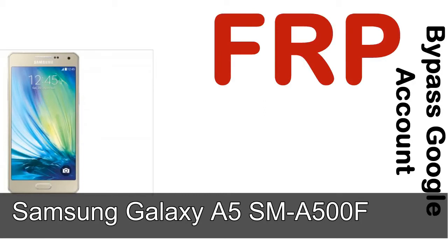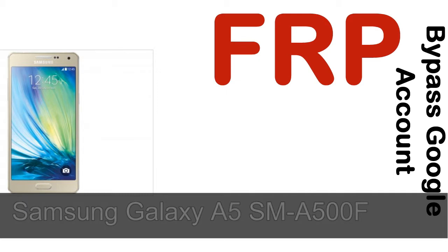Hi guys, Daniel here, welcome to the SiddhaDak YouTube channel. Take a look at this complete video. I'll talk to you about how to unlock a Samsung device FRP lock protection.